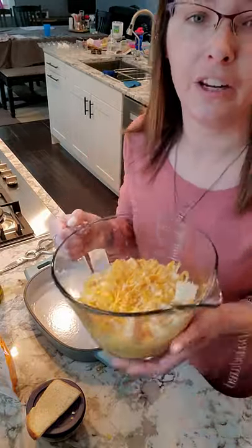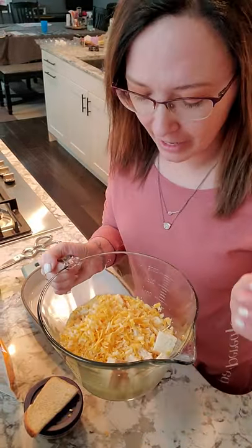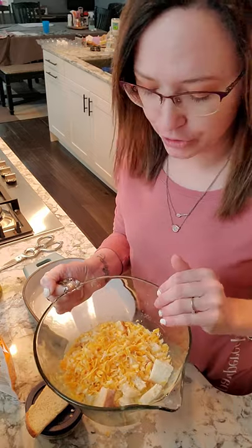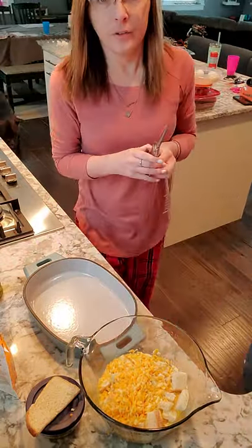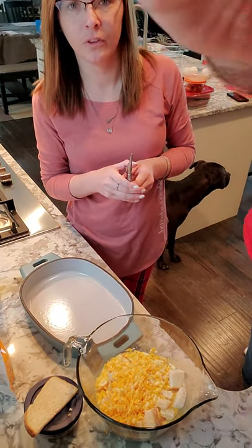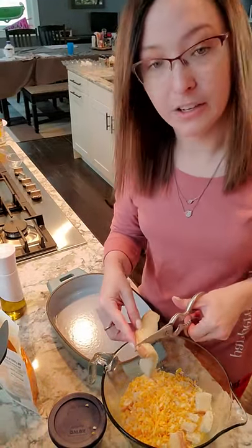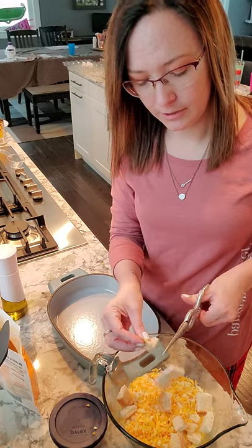I already added the egg, the milk, some bread, and cheese. I also wanted to show our kitchen shears — these are fantastic and they're sharp, so be careful. I took my bread, just have a little piece left, and you're supposed to cut it into one inch cubes. I just grabbed my kitchen shears and cut, cut, cut. Those are ready.